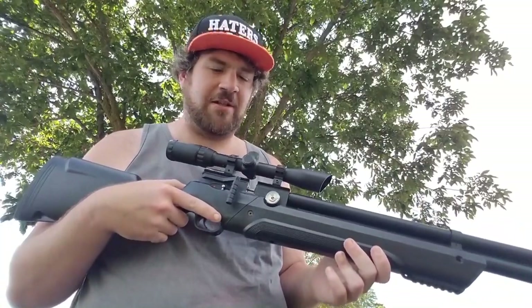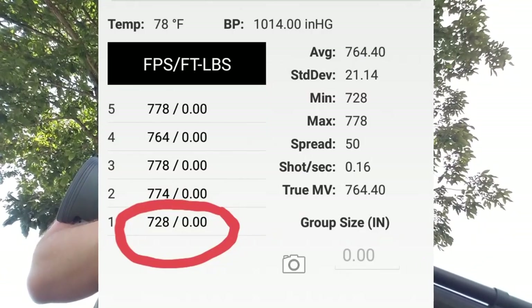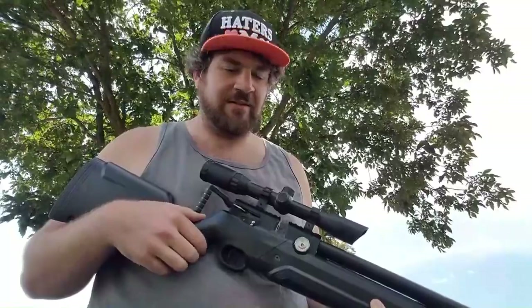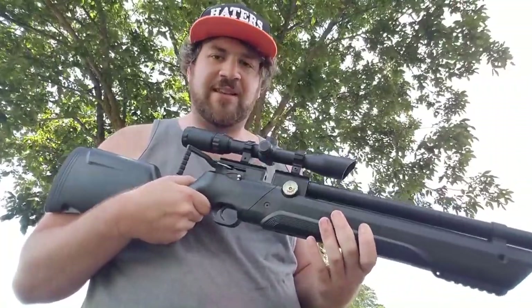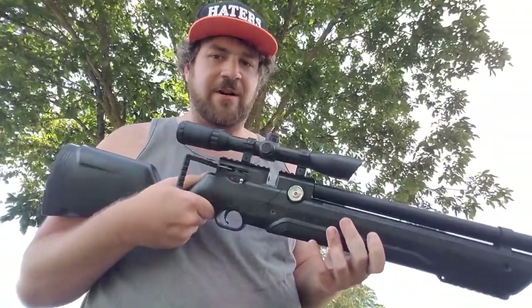If you don't have a chronograph, I highly recommend getting one. Yes, it tells you the velocities of the pellets, but the best part of the chronograph for me is that it tells you whether or not you have a leak somewhere, because very rarely does a pellet have that much difference in FPS unless it's fully damaged or something like that. The enemy of a PCP airgunner is an O-ring — that's the only thing I don't like about PCP airguns overall. Other than that, they're a really good style of airgun and they're very accurate.